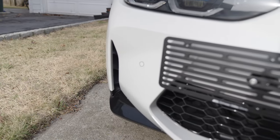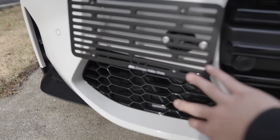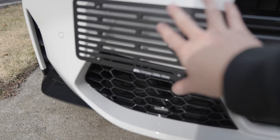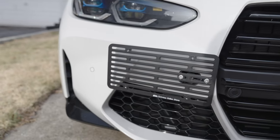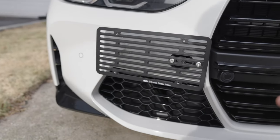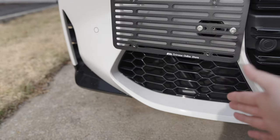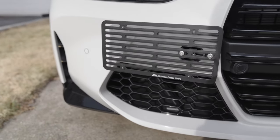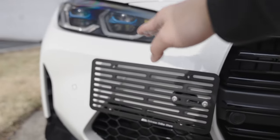A way to prevent the automatic PDC from tripping is to mount this all the way down to the top holes, lowering the plate all the way down. In theory, it should prevent the PDC sensors from tripping. I didn't choose to do it because I think it doesn't look good covering the vent all the way down. But mounting all the way up is also an option, though you might end up blocking the headlights.